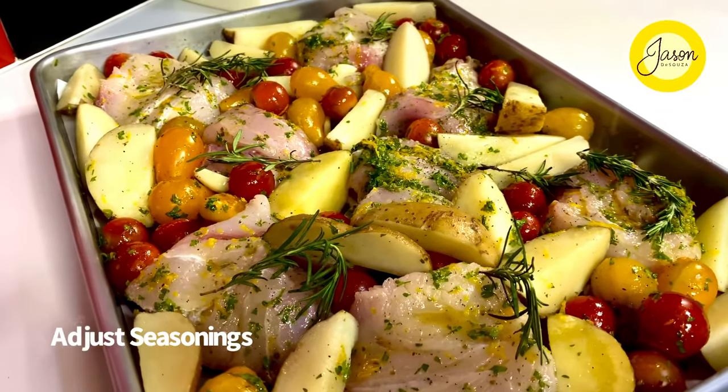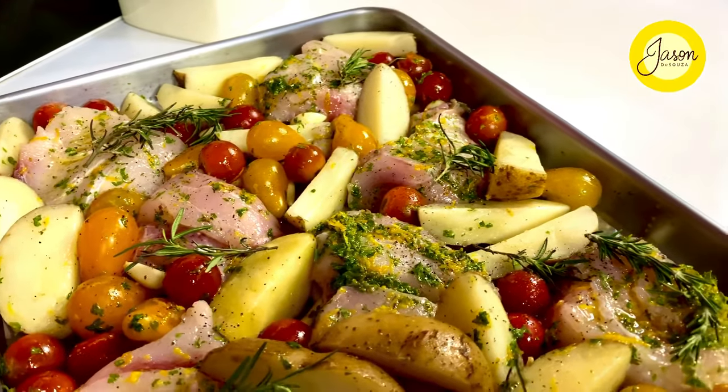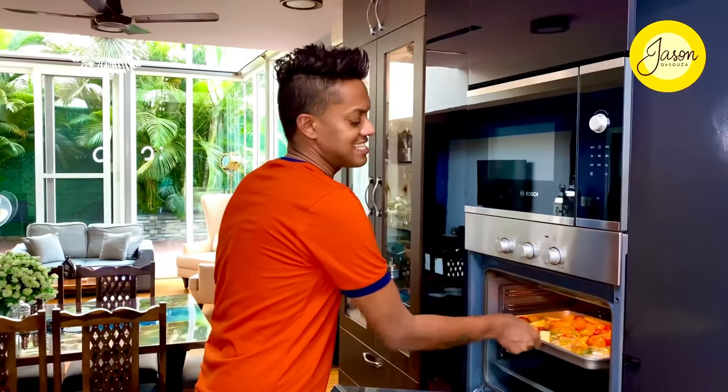A final sprinkle of some Sichuan peppercorn salt on top just to balance everything out, and it's time to put this into a preheated oven at 180 degrees Celsius for just about 20 minutes. This is the true lazy cousin of the single pot.